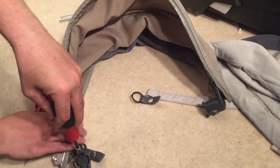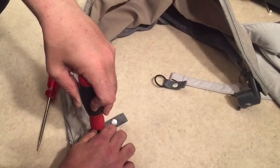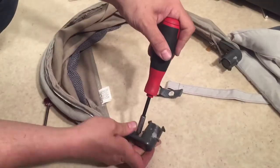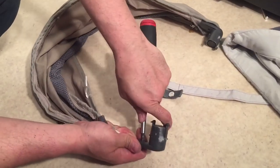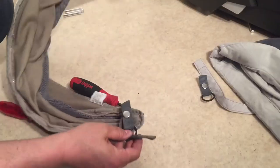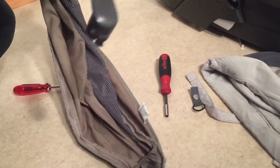In case anybody still has this older model, you want to push something inside this hole such that you can get the little lip of that peg out, and you can pull it off like this — it's just this little catch. But again, it's a lot easier on the newer models.